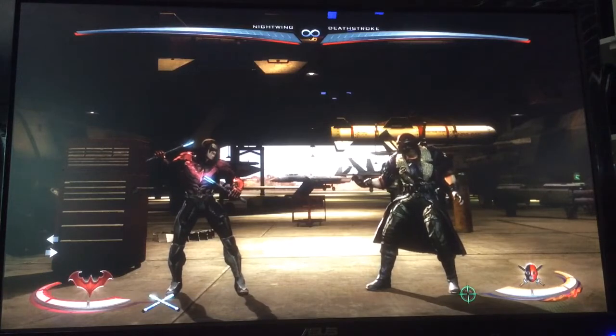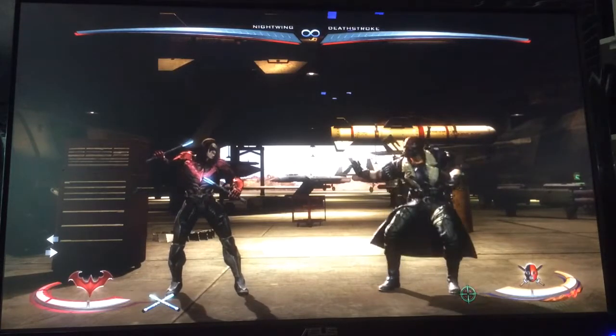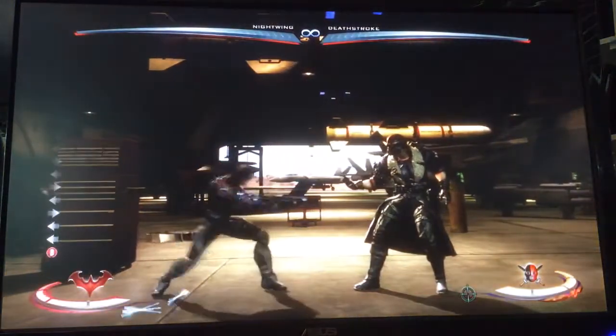I'm going to talk about a couple of universal ways to stuff both wake-ups in Staff Stance, and also some situational wake-up stuffers. The first wake-up I'm going to stuff is Sword Flip — I'll go through the way you'd stuff it in Staff.